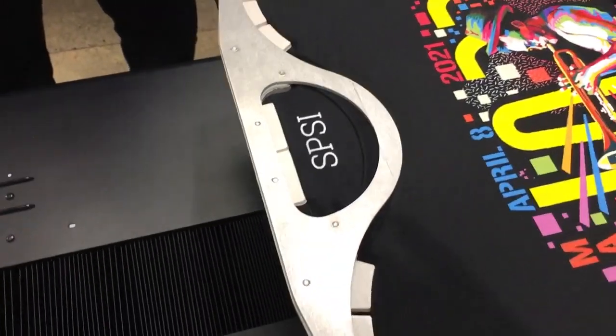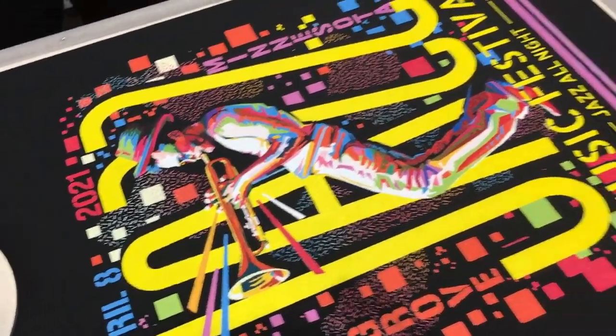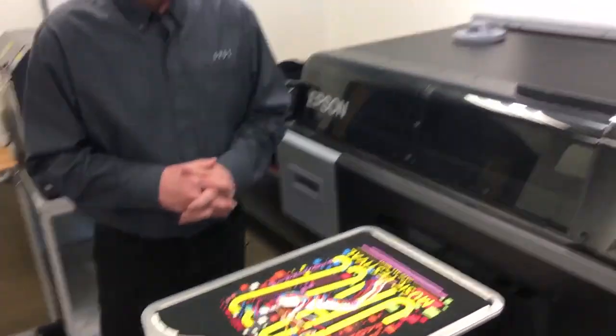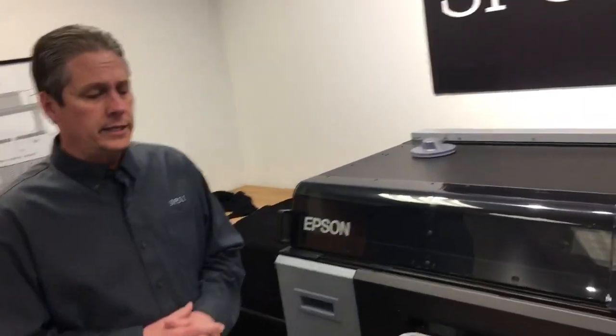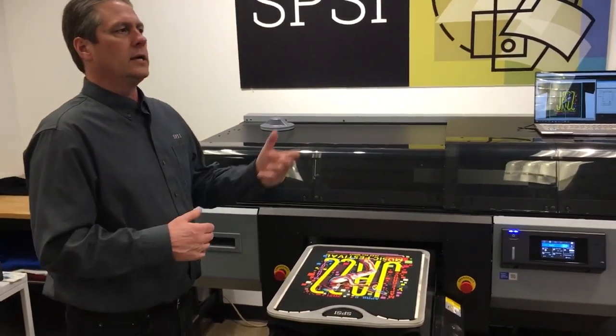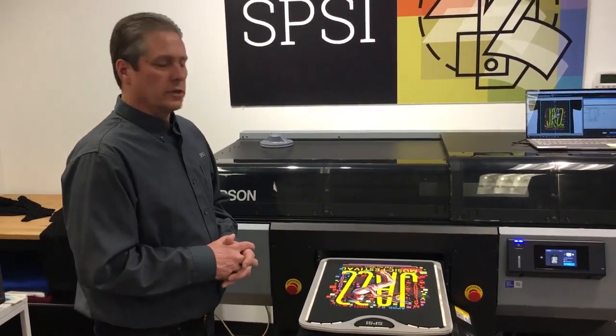Nothing to hide — that's the print right there. I'd welcome anybody interested in the F3070 to send us a file. We'd love to print your designs — I think that's the best way to evaluate it. You can take a look at them, compare them to screen printing, compare it to one of your smaller DTG printers. You're certainly welcome to do that.